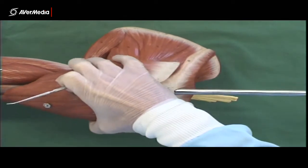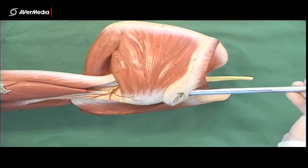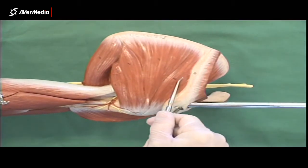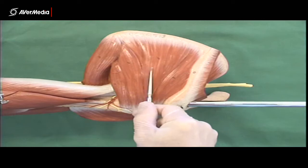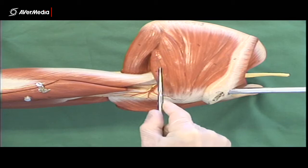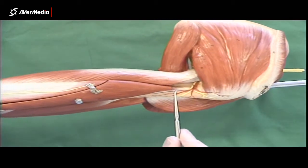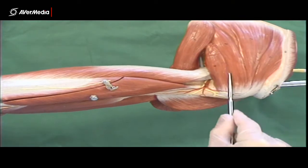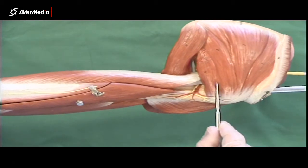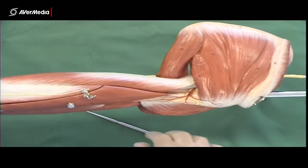Now if we remove the deltoid and look from a posterior point of view — inferior to the spine — here's the spine, here we've got infraspinatus, and then this smaller part here is teres minor. There's a fairly clear line on the model dividing those two, but sometimes on the specimens they're difficult to tell apart, particularly if the deltoid is still in place covering a fair amount of those muscle fibres.